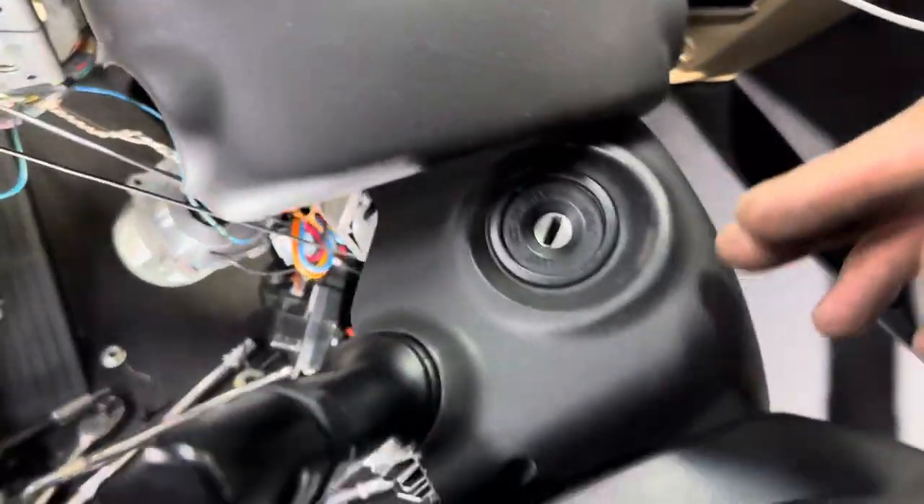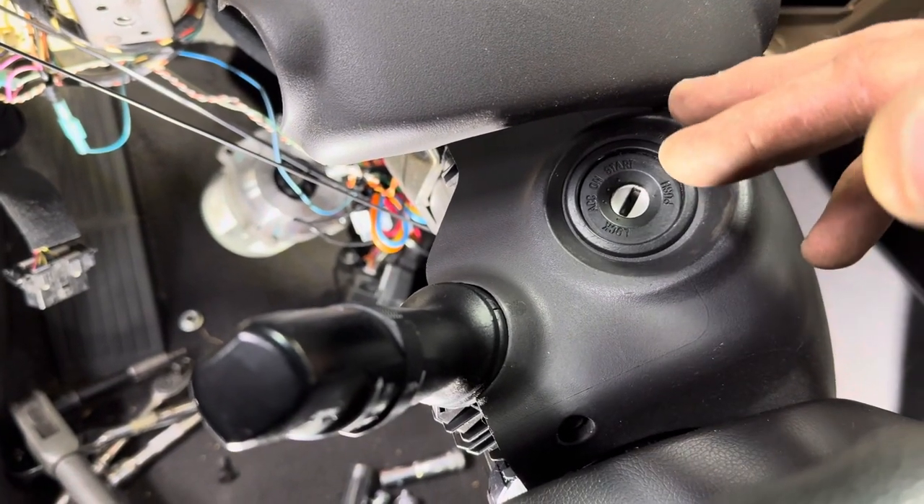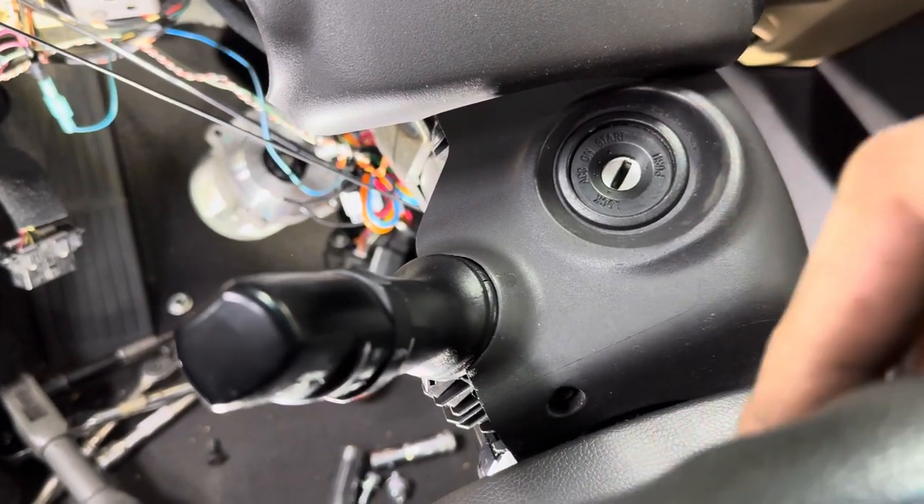Another way you can check that is with the key on, engine running — just turn the key off but leave the wheel unlocked in the accessory position and see if that clunk goes away. If it does, this is what it is.